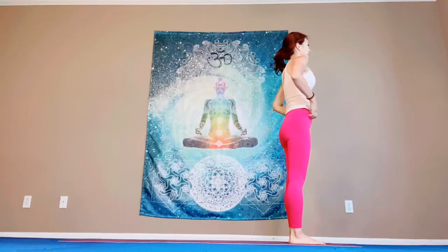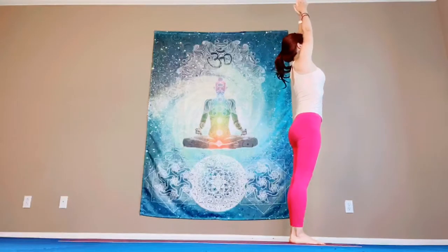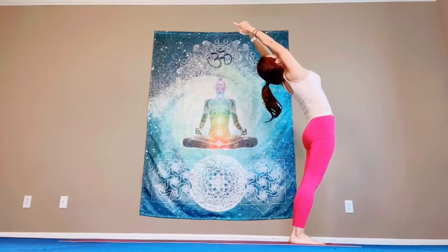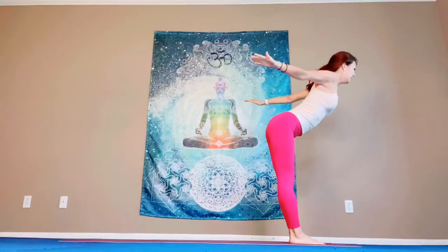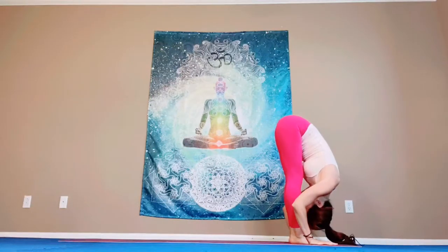And then we are going to do one more time. Flow. So breathe in. Palms up. This time exhale, back bending. You could interlace your fingers, point your index finger. Pull your belly in, lift your chest up. Look up. Exhale. Lower down, swan dive. Engage your belly.